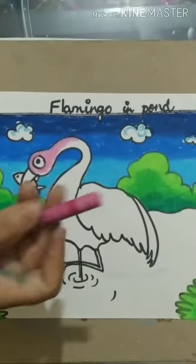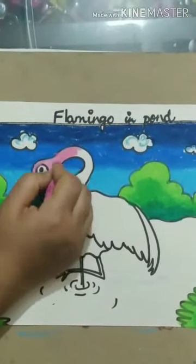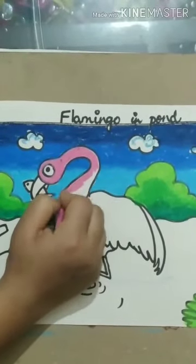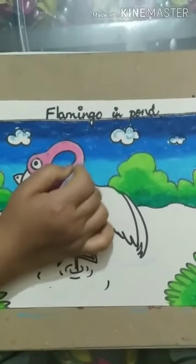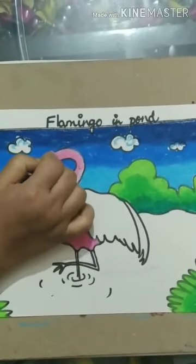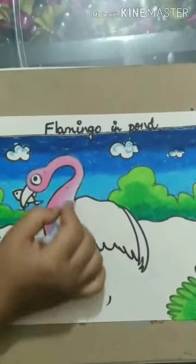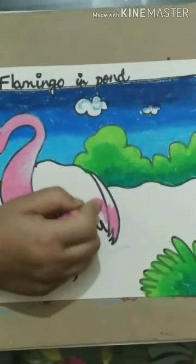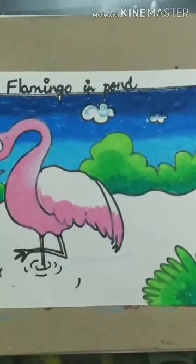A flamingo is pink in color. I am using pink to represent the dark tone and grey rose for the light tone. First, we will color the whole flamingo pink. I have left space here to do the light tone, and then I will do the light tone on the head as well. For the feathers of its wings, dark tone at the bottom and light one on the top.